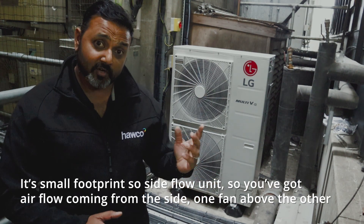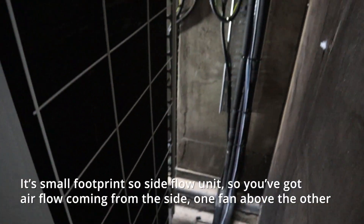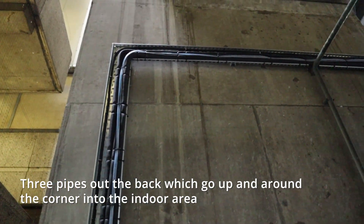It's a small footprint — a side flow unit, so you've got airflow coming through the side with one fan above the other. There are three pipes at the back which go up and around the corner into the indoor area.